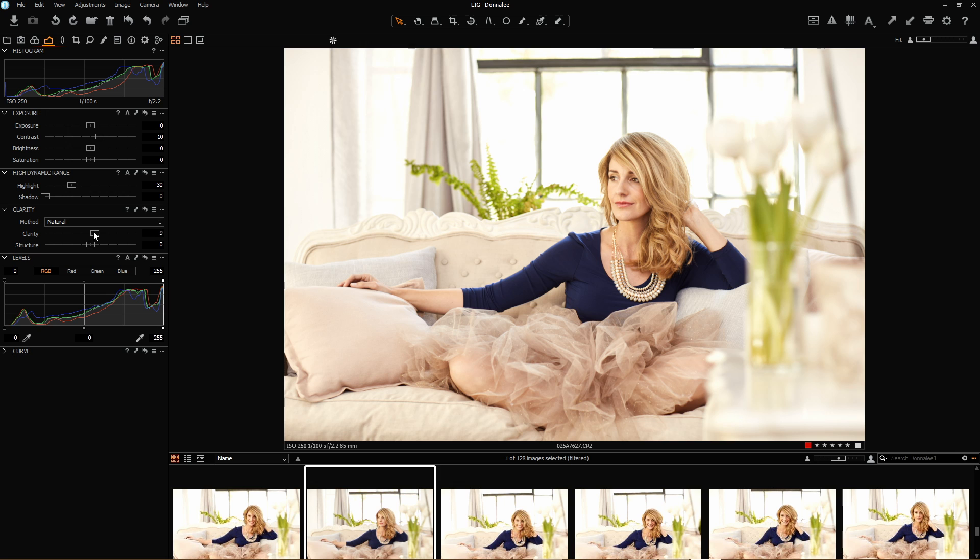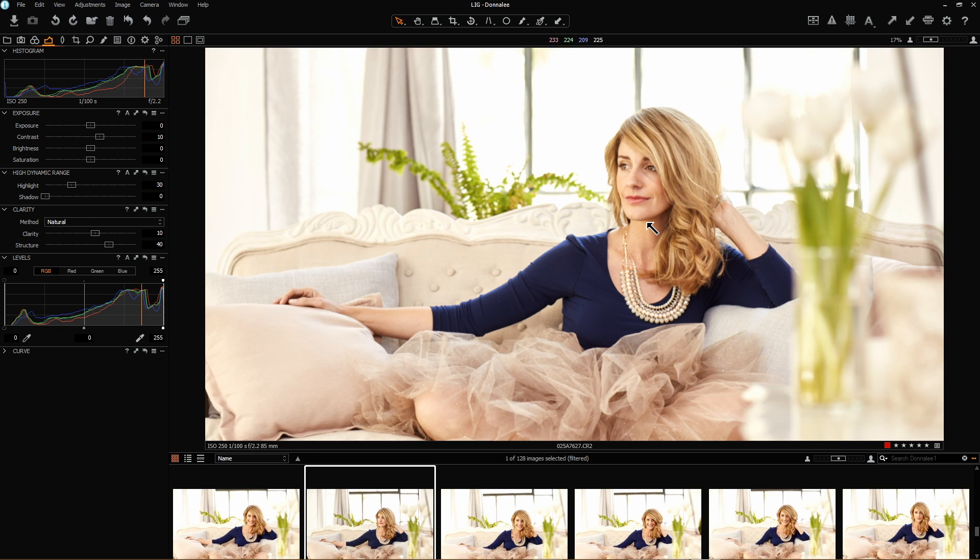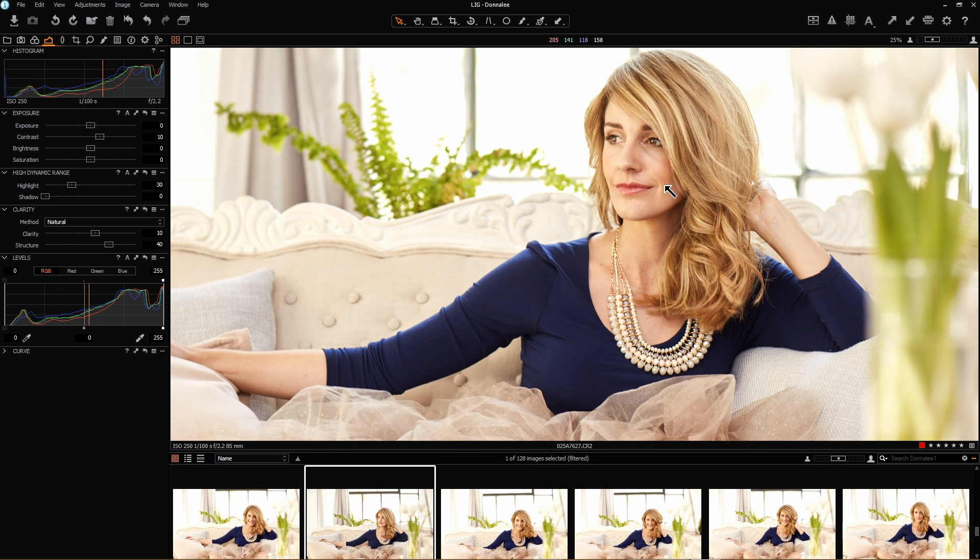Clarity — I'm just going to take my clarity up by 10 points and I'm going to take my structure up by about 40 points. This is quite standard with what I'll do in an image. Once I've taken those two up I'm just going to zoom in slightly and have a good look at what it's doing to the face, making sure I'm not overdoing the structure. It can tend to make your image look a little bit grainy.